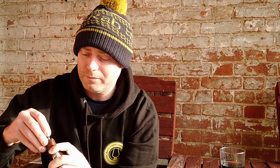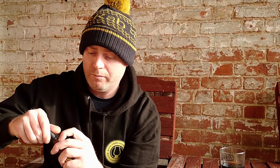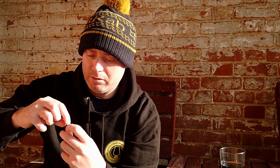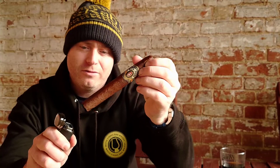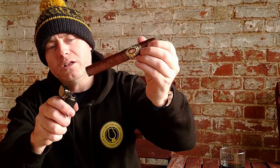Alec Bradley Nica Puro Diamond Rough Cut. Let's give it a punch. Lovely — beautiful. Let's get that cap out. Seems to be quite a plugged cap on this actually. Right, that is that done. Let's get her lit and see where it takes us. She smells absolutely lovely and delicious. Get a toast to start with — always the way to do cigars. The aroma coming off that — earthy, smoky flavours coming off that. Absolutely delicious.